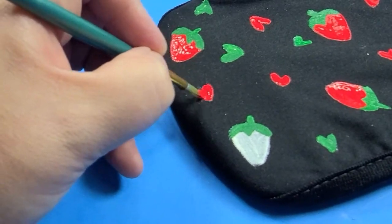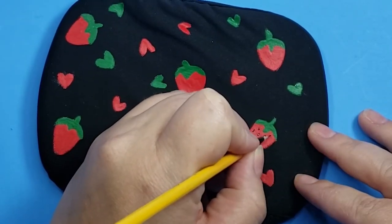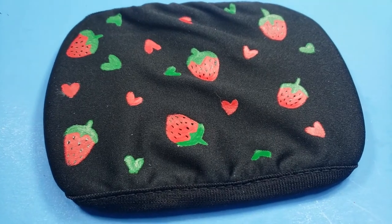The fabric of this mask seemed really easy to paint, and once it was dry, the paint stretched and moved with the mask with no problems.